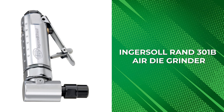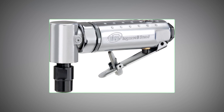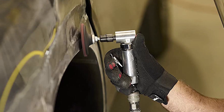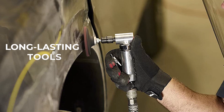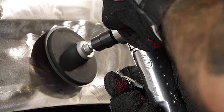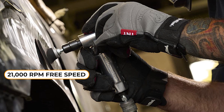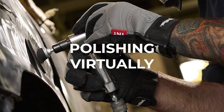Ingersoll Rand 300 N1B Air Die Grinder. The Ingersoll Rand 300 N1B Air Die Grinder is a compact yet powerful tool that delivers a range of useful features in a single package. Made from sturdy metal, it includes a strong aluminum housing that can withstand tough operating conditions, providing a long-lasting tool life. The grinder's powerful motor with precision gearing delivers 0.25 HP (0.19 kW) at 21,000 RPM free speed, which is perfect for grinding, breaking sharp edges, deburring, porting, and polishing virtually anywhere.